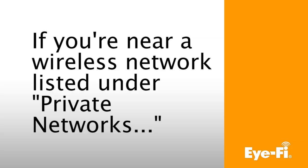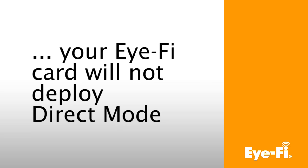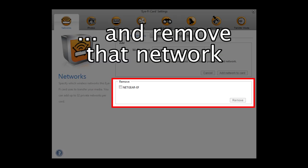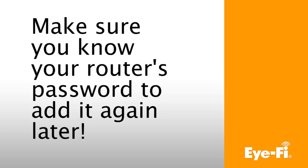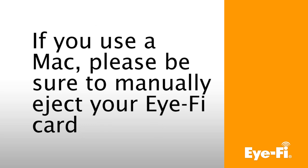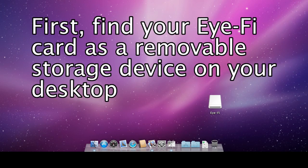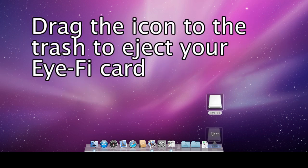Please note that if you are within range of a wireless network listed under Private Networks, your card will try to use that network instead of deploying Direct Mode. If you want to test Direct Mode in your configured network, you'll need to remove that network from your iFi card. Make sure that you know your router's password to add it again later. If you use a Macintosh computer, please be sure to manually eject your iFi card. Find the iFi card as a removable storage device on your desktop, then drag that icon to the trash bin. This will turn into an eject button and allow you to safely remove the iFi card and USB reader.